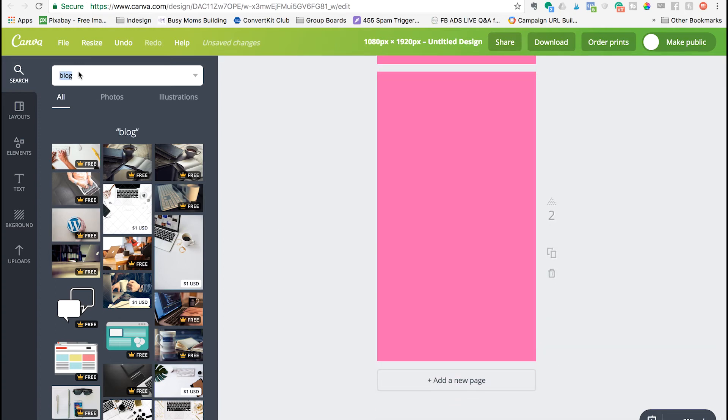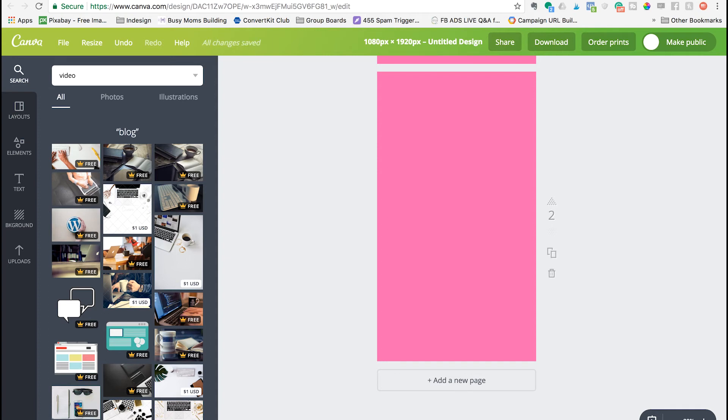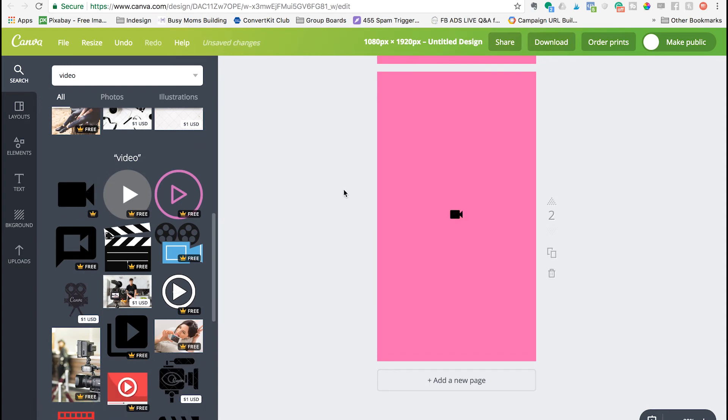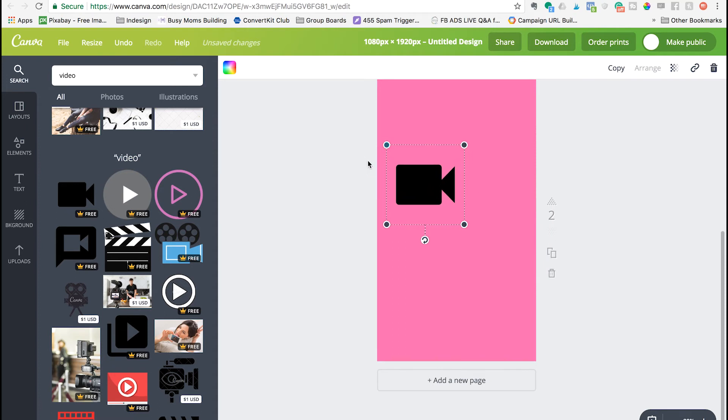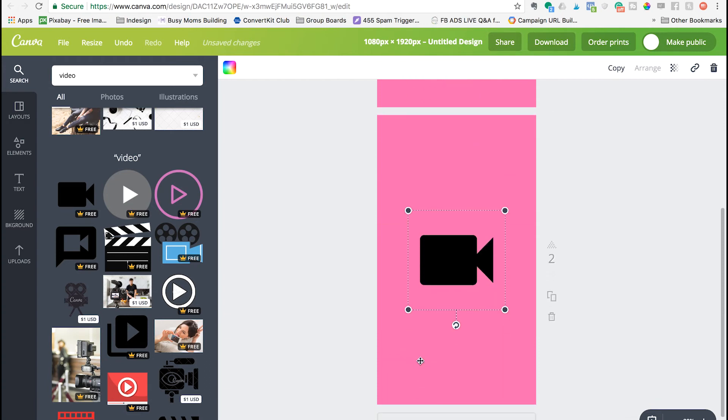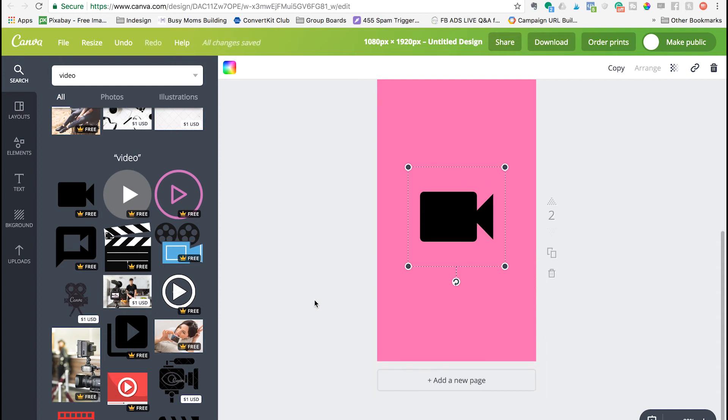Then continue on to your next topic. Say you want to highlight your new videos on YouTube. You're going to want to roughly make these about the same size and center it again. Once you've finished making all the topics that you want to highlight, go ahead and download those and transfer them to your phone.